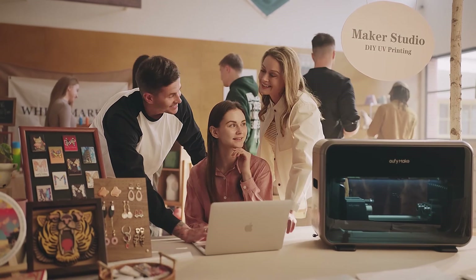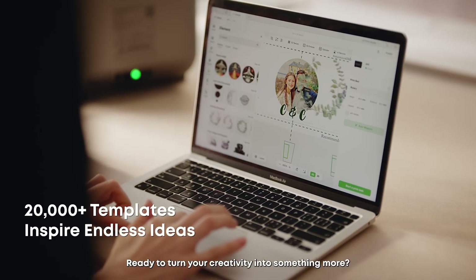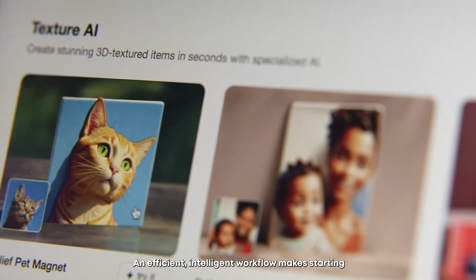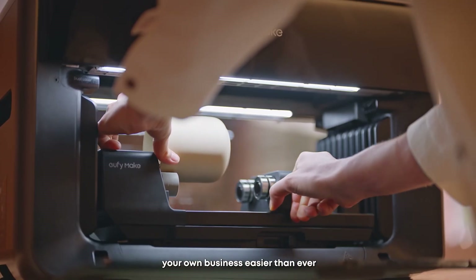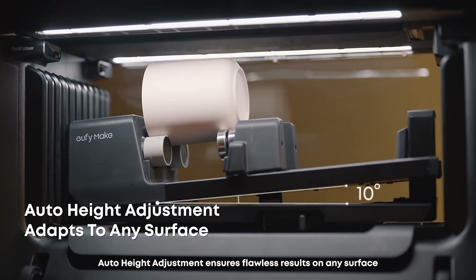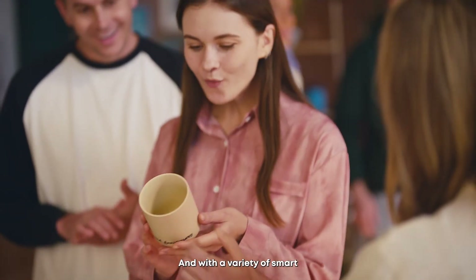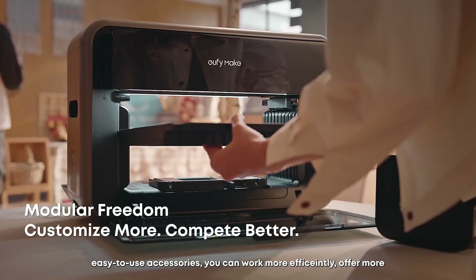Ready to turn your creativity into something more? An efficient, intelligent workflow makes starting your own business easier than ever. Auto height adjustment ensures flawless results on any surface.